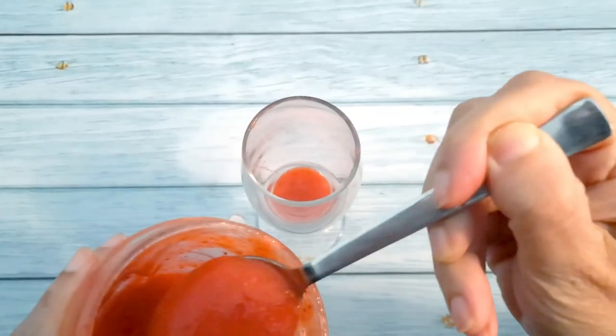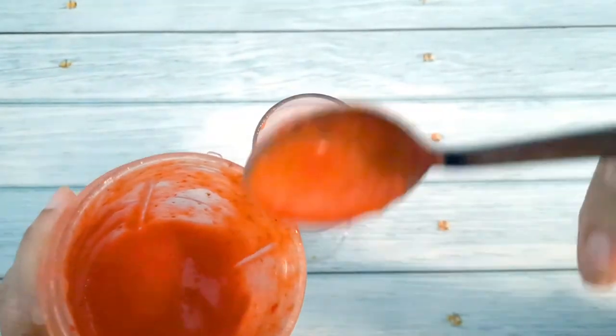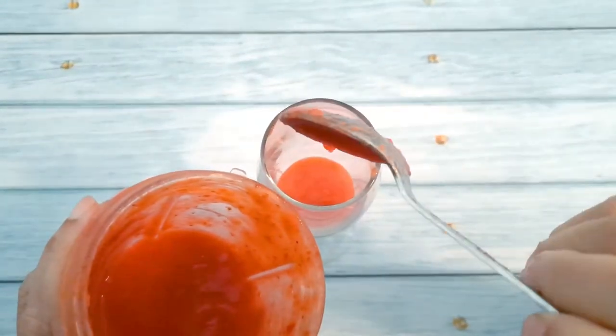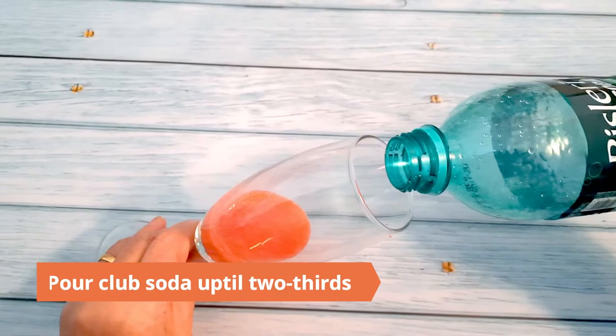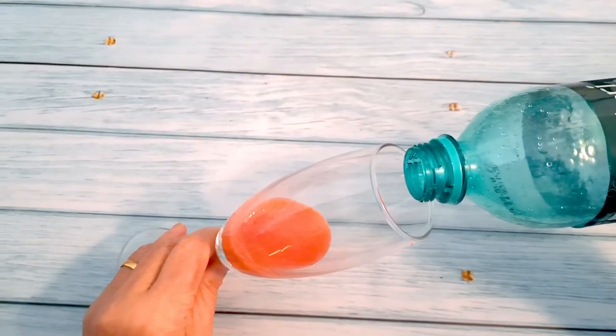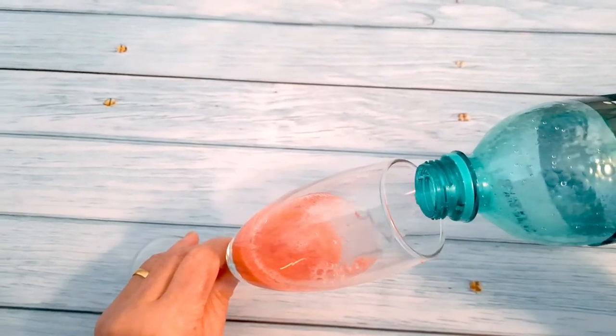Pour three teaspoons of strawberry pulp forming a layer. Holding the glass at a 45-degree angle, pour the club soda very slowly without disturbing the strawberry layer. Fill it to about two thirds.